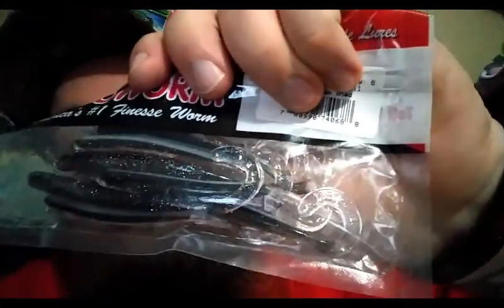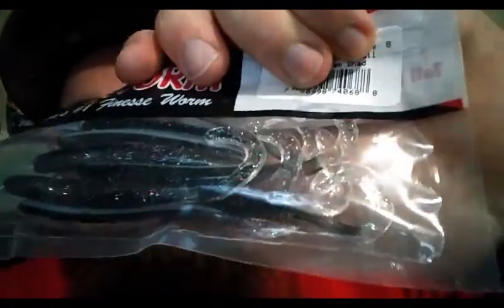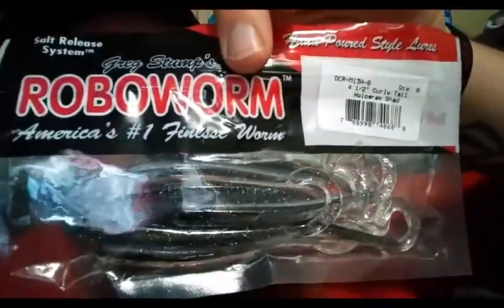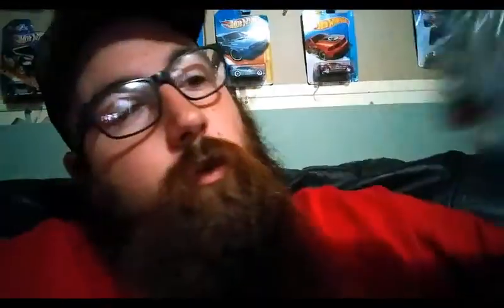I've been hearing a lot about this brand on Facebook and figured I would give them a try. They only had one pack of these at Walmart — these are the Robo Worm finesse worms. They're like a little finesse worm with a curly tail; the tail is see-through sparkly stuff and the body is black and gray, kind of like a shad or minnow. They're four and a half inch, so it'd be pretty fun to use. Love trying out new stuff.